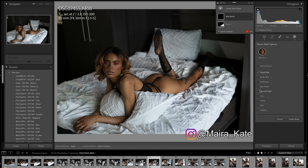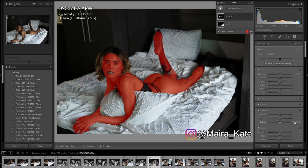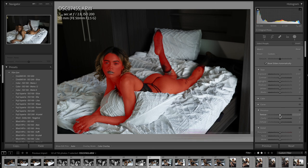First thing I usually do is select the face and the skin. I'm just going to soften the skin a little bit.